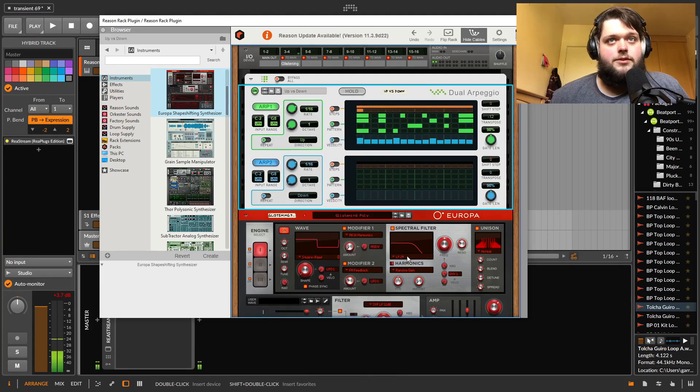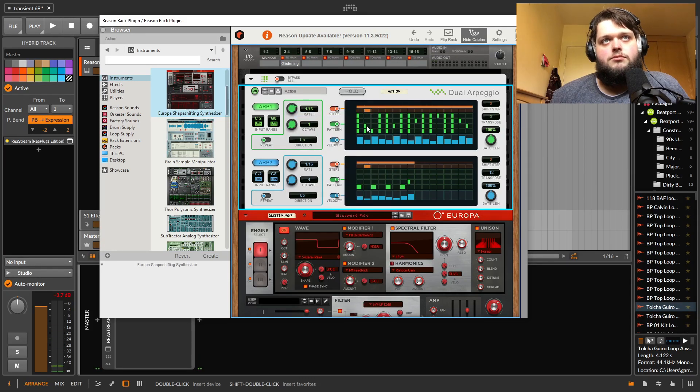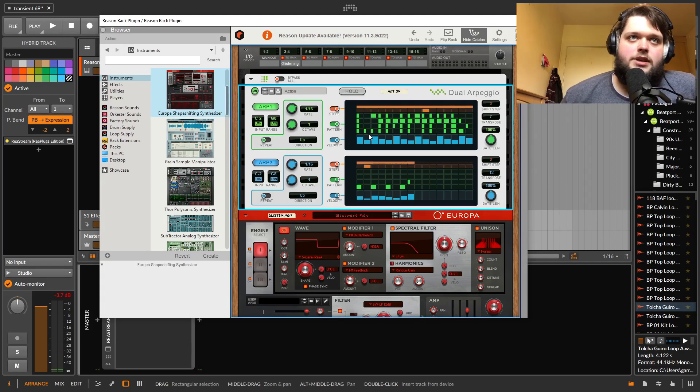There's cool stuff in here — you can draw in your own arpeggiation. You can use it as a sort of sequencer. They can be tuned differently, at different rates. It's great. It's my favorite arpeggiator I think I've ever used.